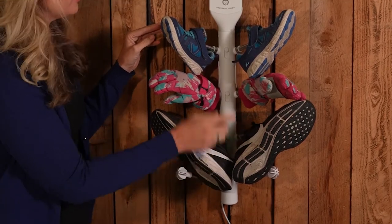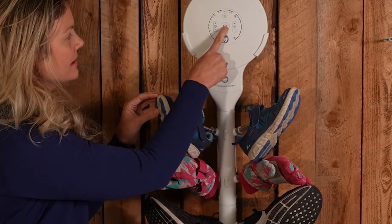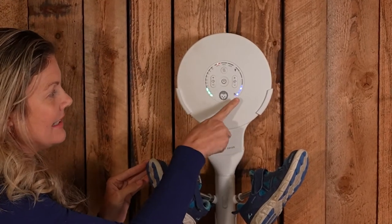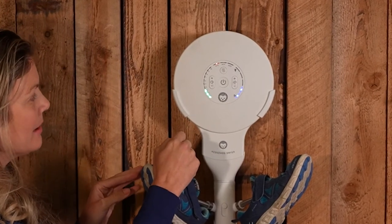That'll maximize the airflow to these three products. Press start. There's a default setting for three hours, 37 degrees, and level two on the volume and air power.